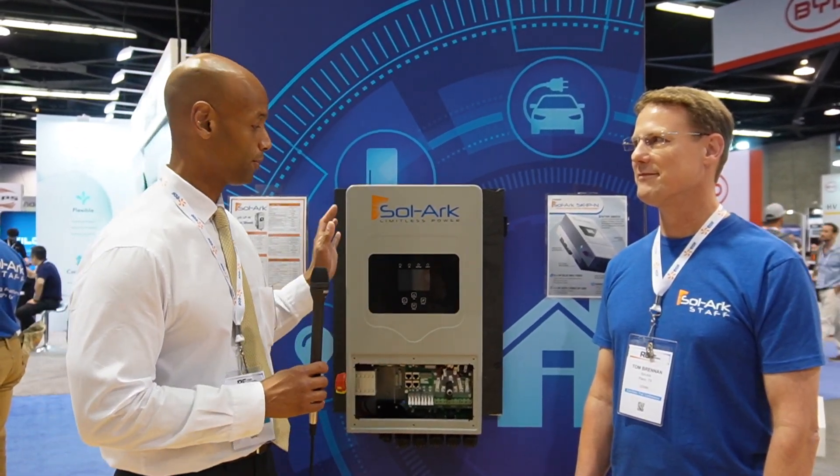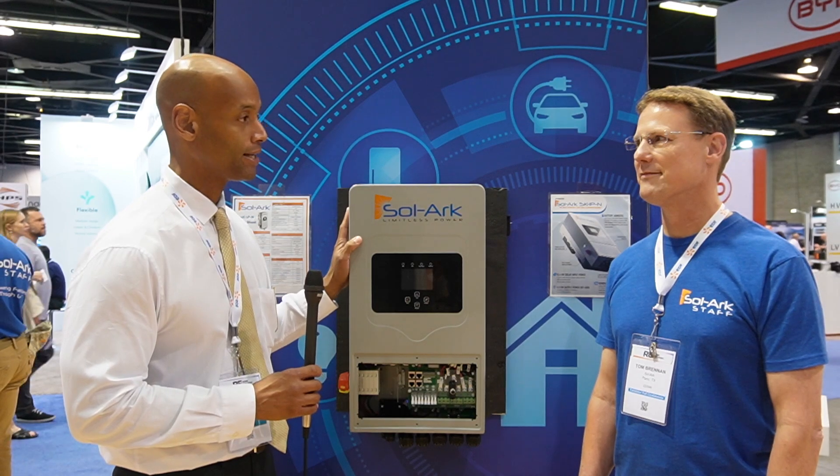Happy to be here. So Tom, the last time I saw you in person, it was in this very building, and we were looking at, at the time, the new SOLARC 8K split phase unit. Tell us what's changed from then to now, and what has influenced the design of your new 5K single phase unit?